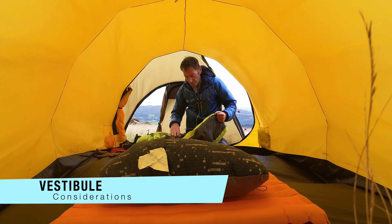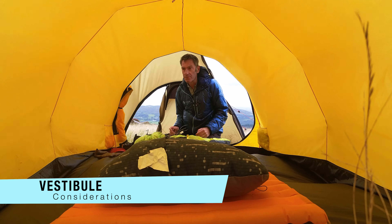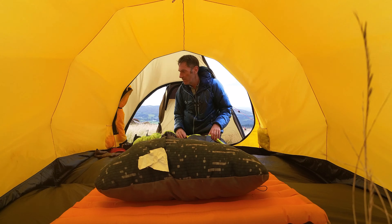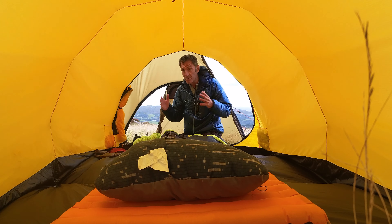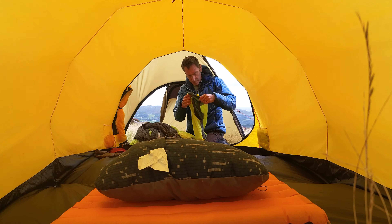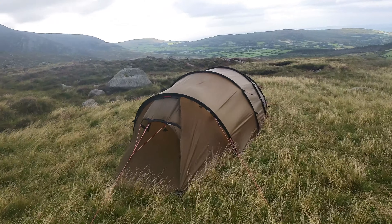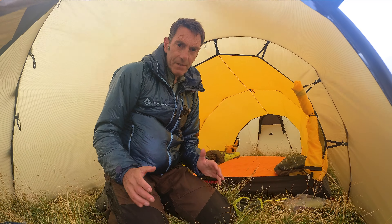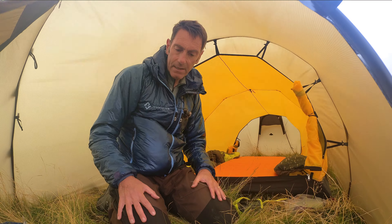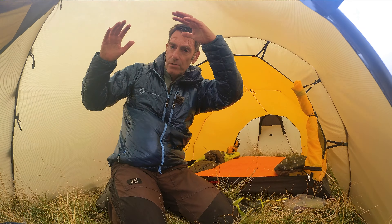Just noticing here — even kneeling, I'm 6 foot 1 and my head is just touching the roof, but it's not annoying me at all. I have enough space kneeling at a good height in the vestibule area. In this vestibule there is just so much room — sitting here, I have so much space around me that if I needed to take my jacket off or do anything, it's really easy. That's a real luxury.